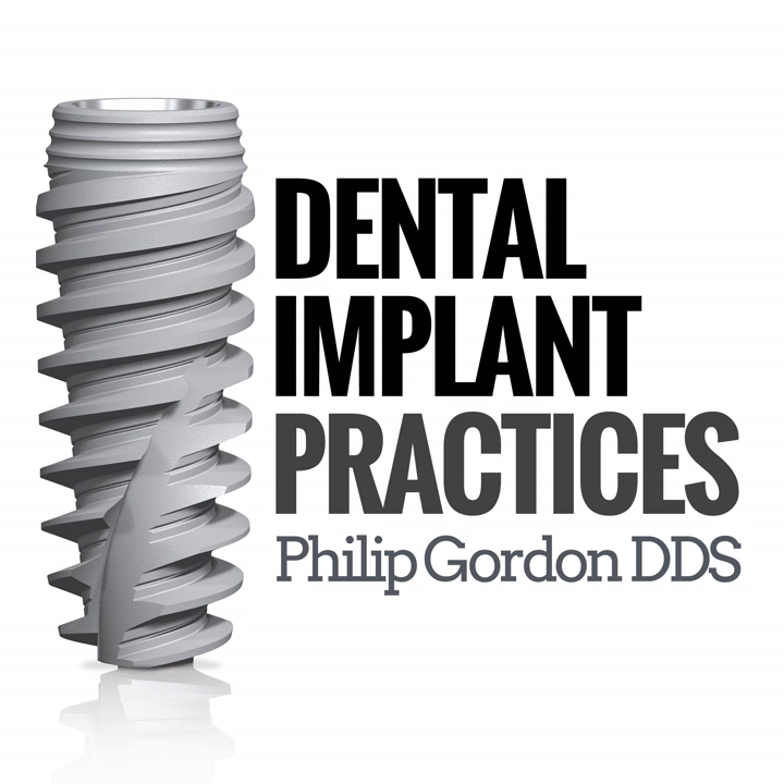When buying a 3D cone beam machine, two things scare people: the price and not knowing how to use it. The machine comes with three bundled training sessions. Dr. Gordon got great financing through Benco and Clarion Financing. His team had no prior training experience with this type of machine, so understanding the training program is important for anyone looking to maximize their machine.